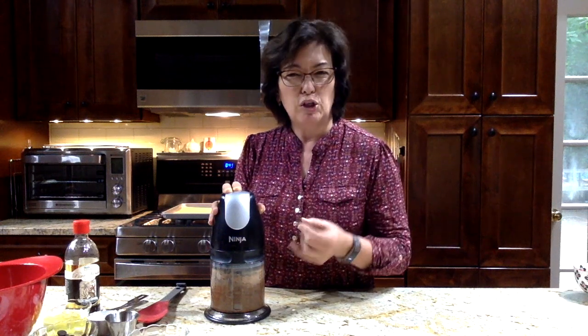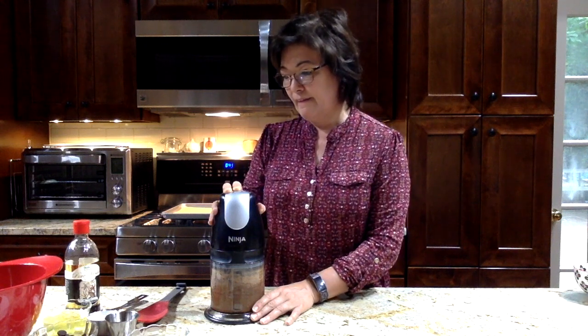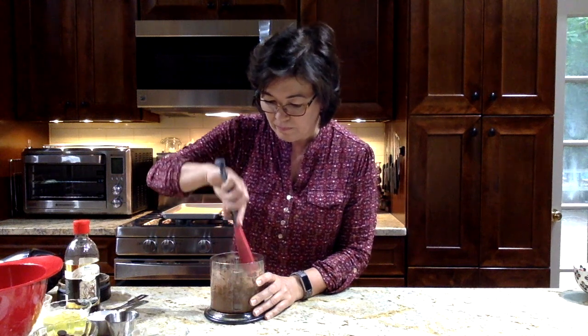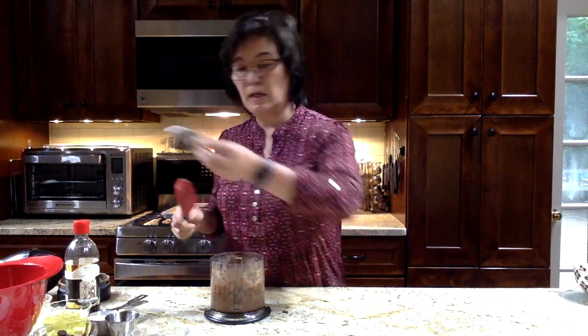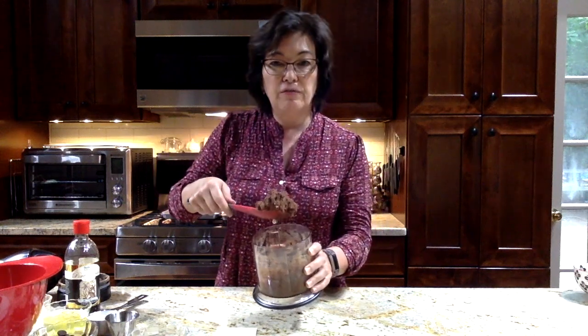Just keep processing for a little while until it's nice and smooth and the cannellini beans are no longer chunky — everything is going to be incorporated. That's pretty good. I'm just going to scrape it down a little bit and take the blade out too. So now you have this thick mixture; it's very thick.